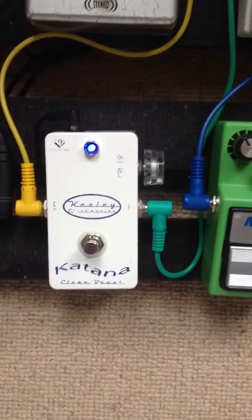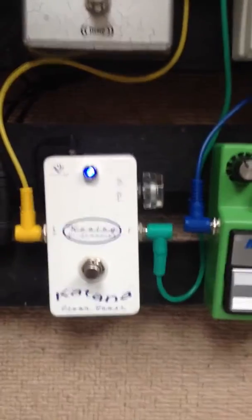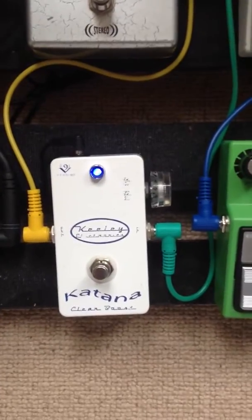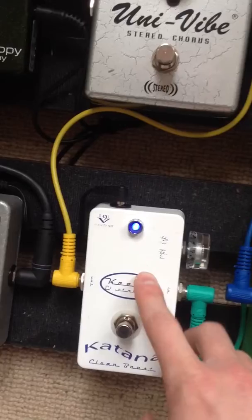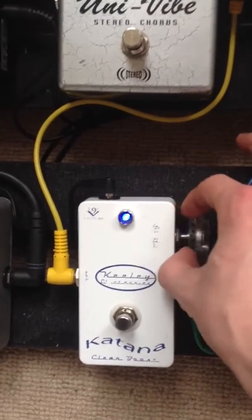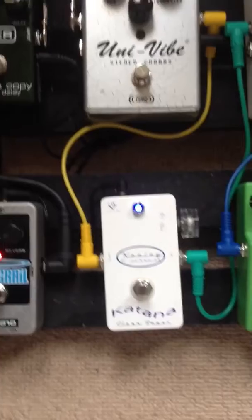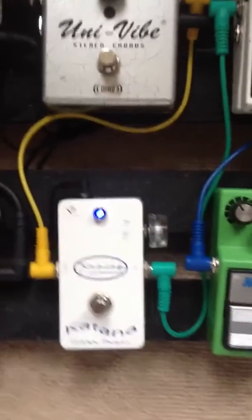The Keeley Katana pedal — really like this. It's a clean boost. I click it on occasionally to bring out a clean part a little bit more, or to boost for solos. Two cool features about this pedal: one, it's very transparent and clean sounding. Two, you can pull out this knob here so it goes from a completely clean volume boost to adding more gain. That can be really cool if you add it into the tube screamer, since I don't actually own a distortion pedal. Sometimes I need more gain and that's a great place to get it. It just adds to the versatility of the pedal board.